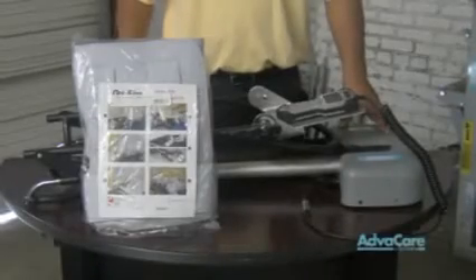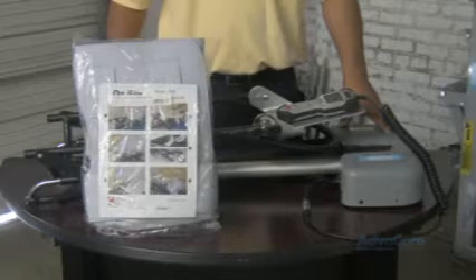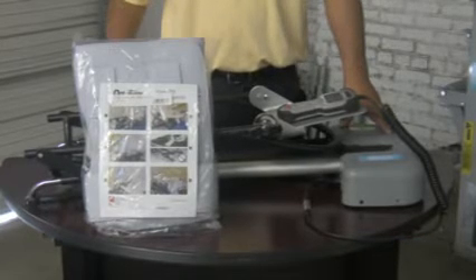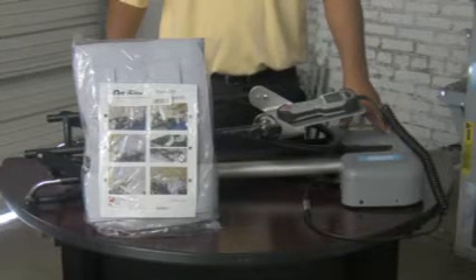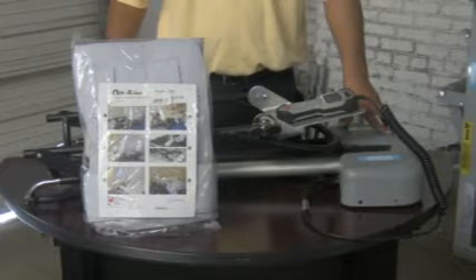This is a CPM machine. A CPM machine is a continuous passive motion machine for a post-operative procedure, usually to aid the patient after knee or joint surgery.